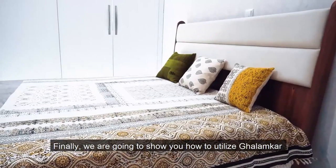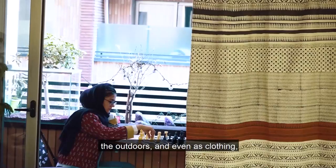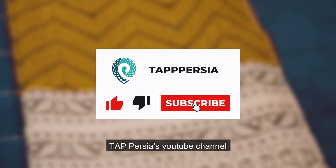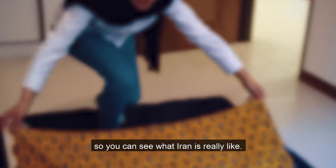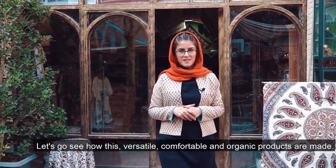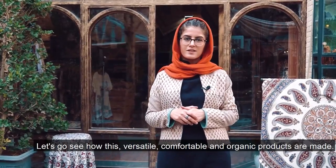We are going to show you how to utilize Qalamkar in the bedroom, the living room, the outdoors, and even as clothing. Before we continue, don't forget to subscribe to Tab Perseo's YouTube channel so you can see what Iran is really like. Let's go see how these versatile, comfortable, and organic products are made.